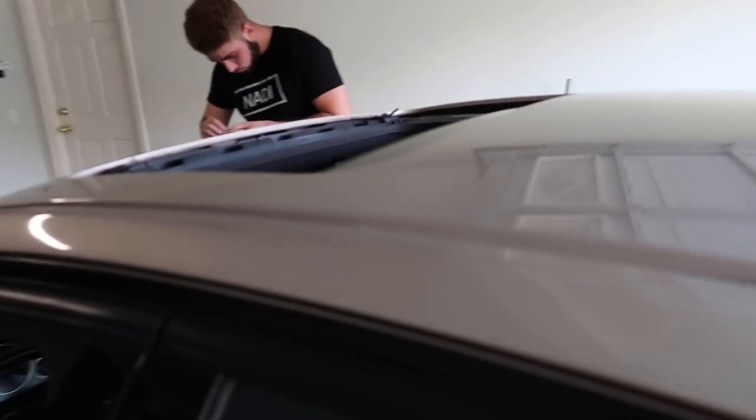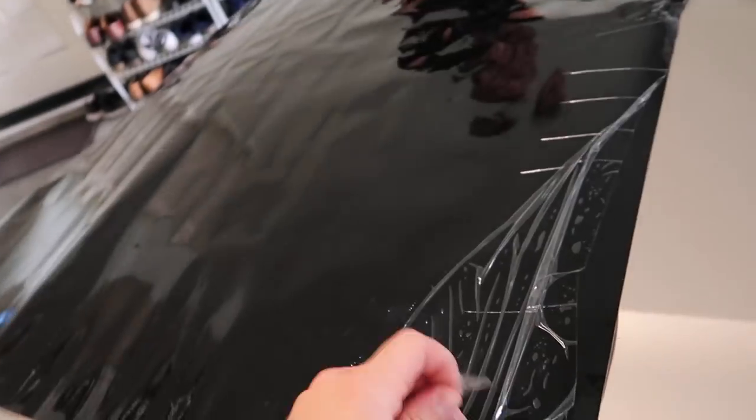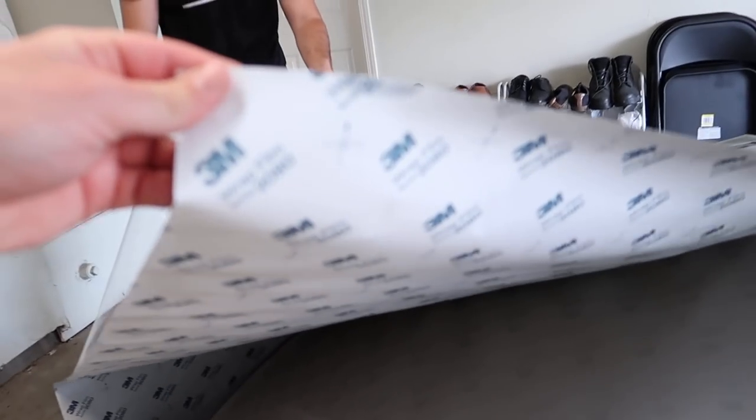We just finished clay barring the car. You're not really gonna see results visually, but if you look at the clay bar itself it should be a little dirty — and if it's dirty, that means you grabbed some dirt off the paint. Right now we're getting the wrap ready to put on. I thought I got Vivid but it turns out it's 3M, so that's pretty cool.